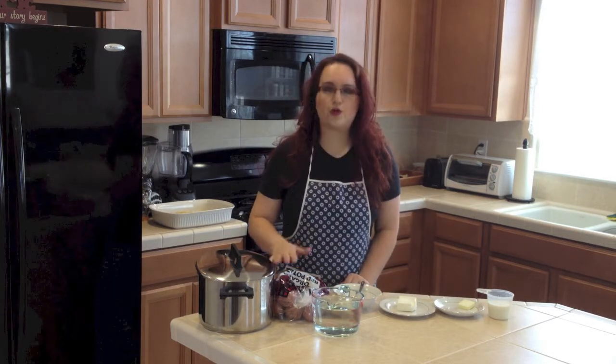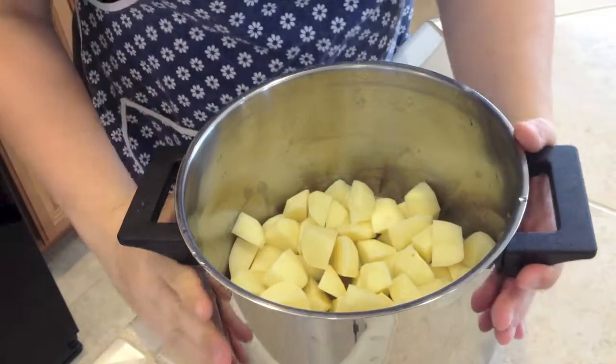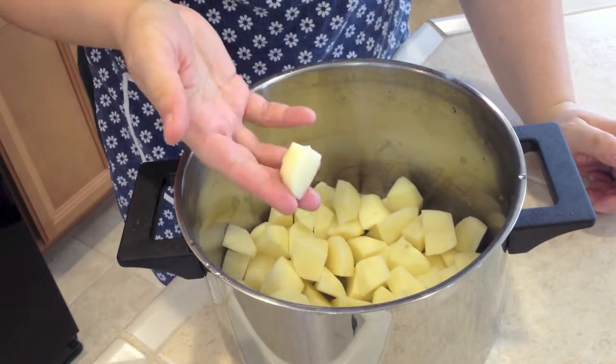So let's peel these potatoes, wash them, and I will cut them into small pieces. Here I have the potatoes cut into small pieces about this big so they can cook faster.